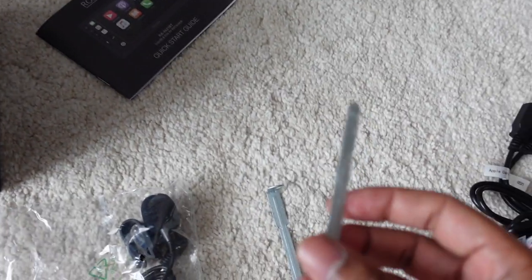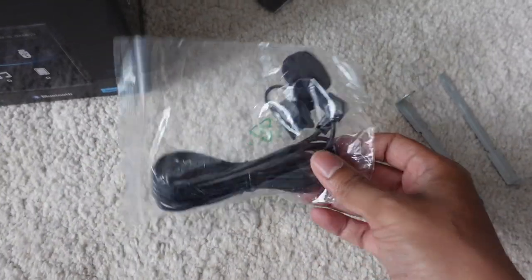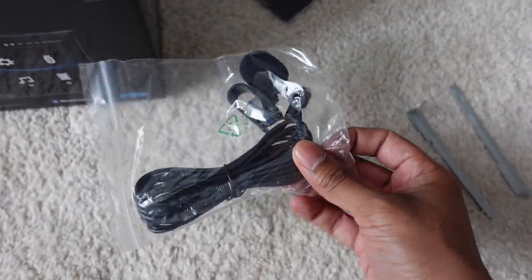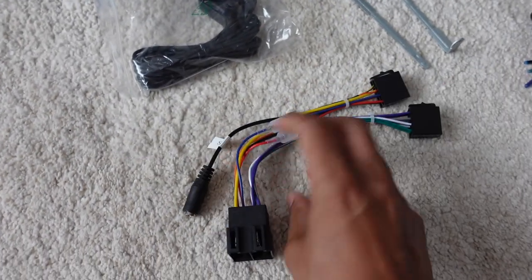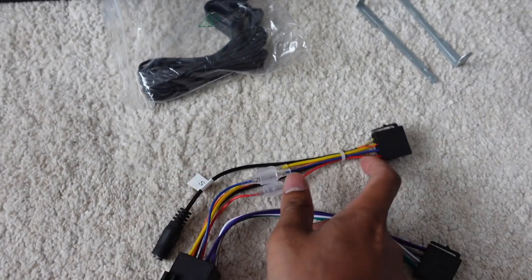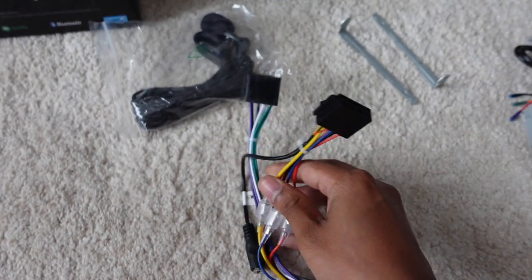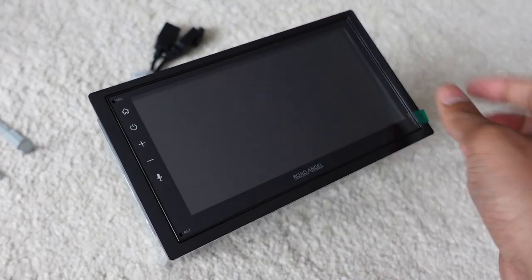You then get these little keys — these are removal keys for the cage on the stereo, which I'll show you in just a moment. You get the microphone, which is what you plug in so you can use the hands-free aspect from the stereo. You then get the ISO harness adapter: one end goes into your ISO adapter on your car, making it universal and ready to go, and the two other ends go into the back of the stereo.